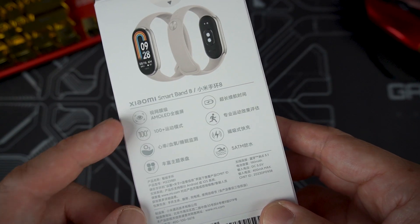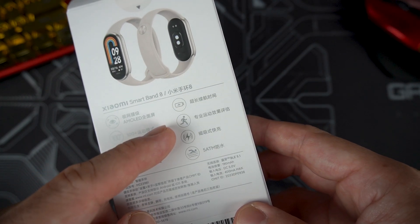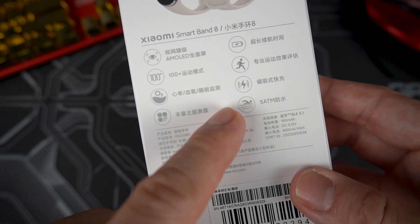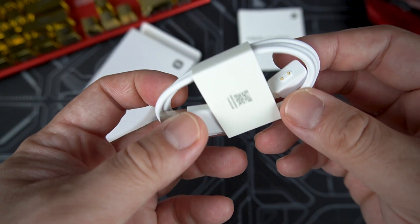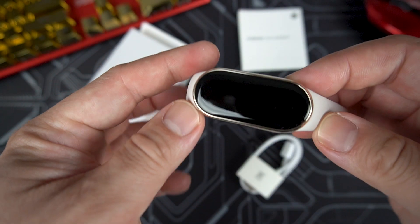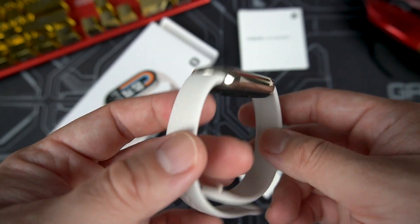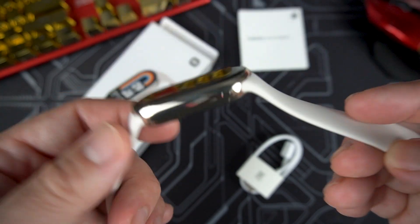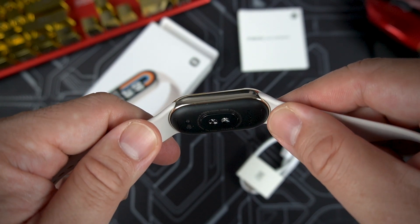On the back of the box we can see some specs: AMOLED display, 100+ sports modes, extended battery life, quick charging, and it can withstand 5 ATM underwater. Inside the box we have a user guide, a charging cable, and the Smart Band itself. The unit I have here is the light gold color — there's also an all-black option. The strap design is quite different this time; it's no longer the wraparound type seen on the Xiaomi Band 7 and below.